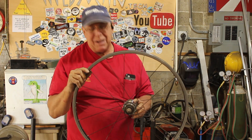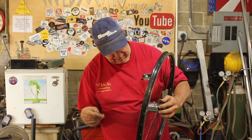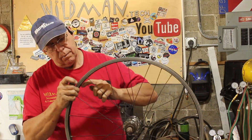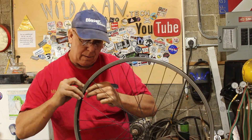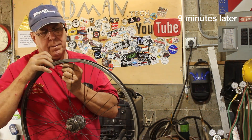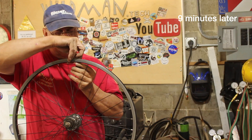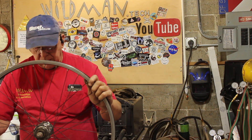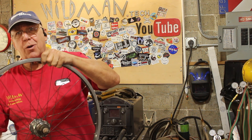By some stroke of luck that looks like it's going to work. Then I repeat that very same process on the opposite flange. That is looking pretty good — what a stroke of luck.